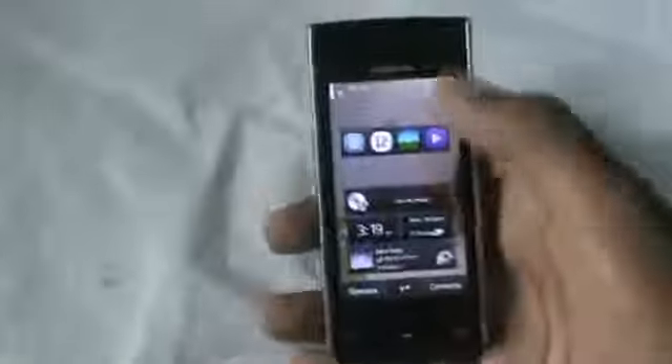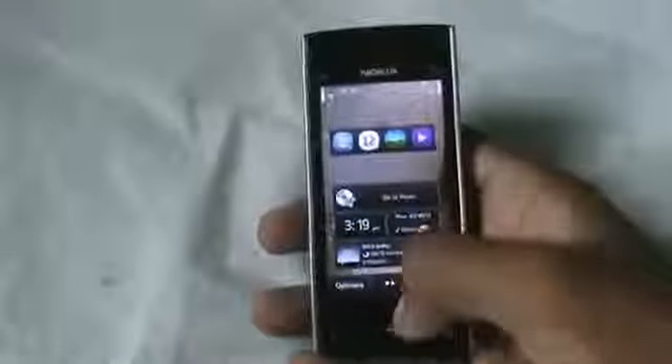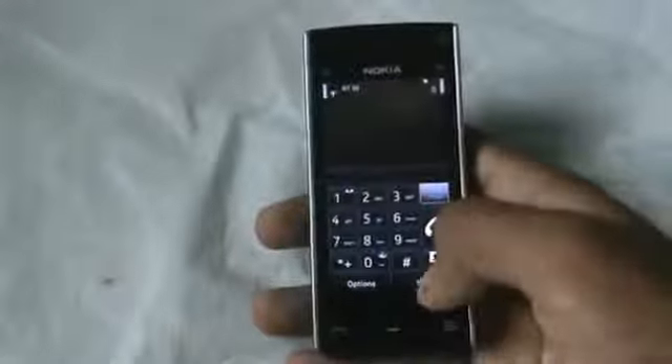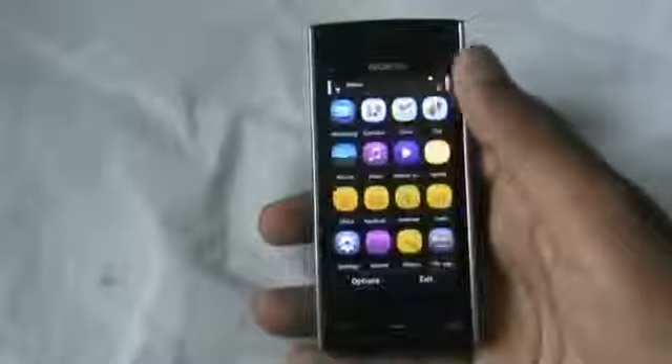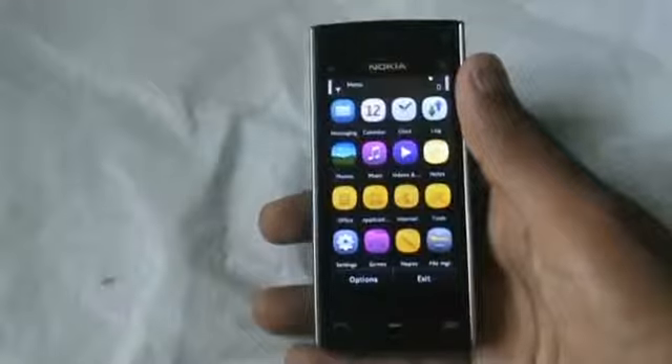You get different widgets to add on to your home screen, the dial pad, and the icons. If you want this ROM, I've posted a link in the description box, so just check it out.